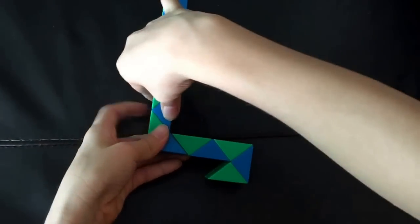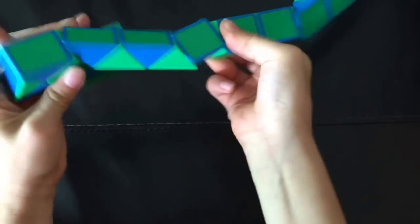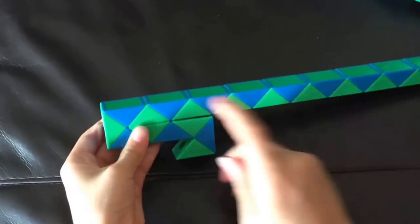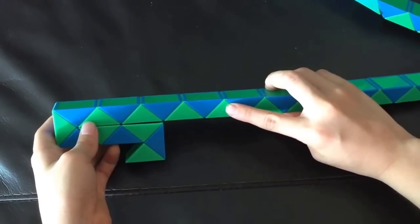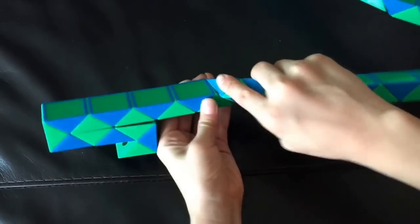Now you're going to bring this blue one right. And then you're going to count 1, 2, 3, 4, 5, 6, 7, 8. And then this blue one is going to go towards you.